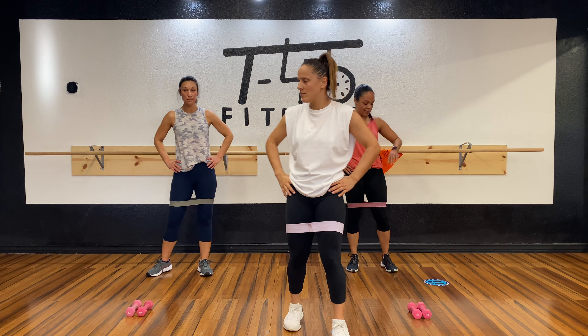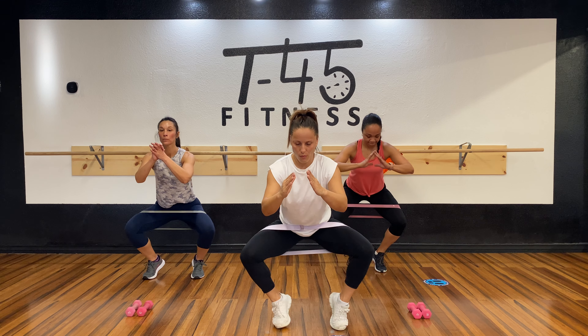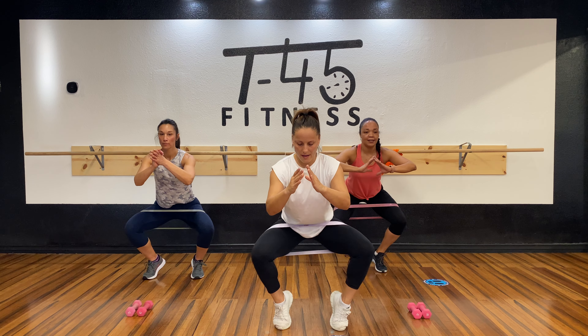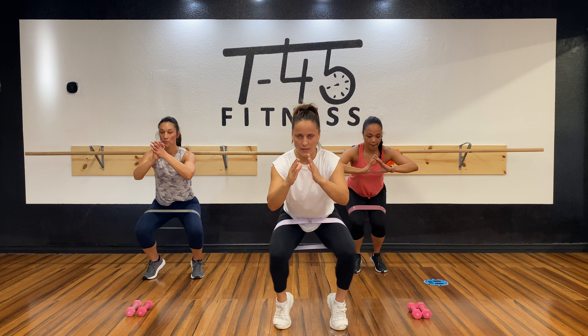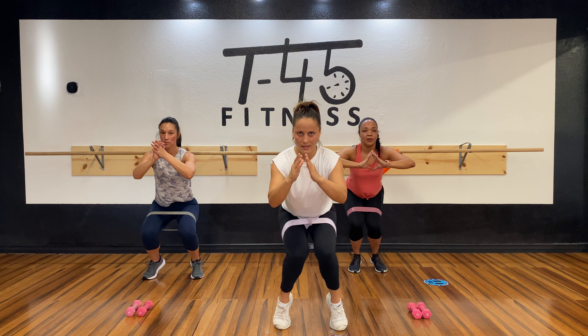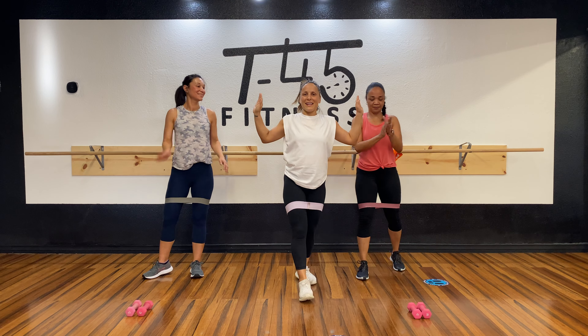Ready? Let's get it — three, two, one, go! One, two, three, four, five, six, seven, eight. One, two, three, four, five, six, seven, eight. We made it!